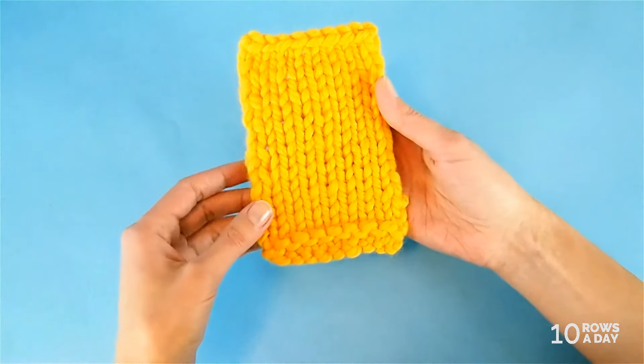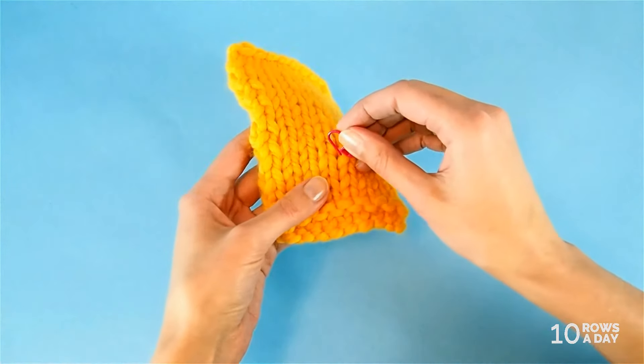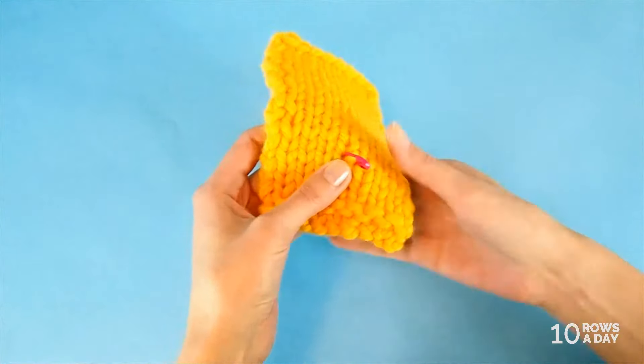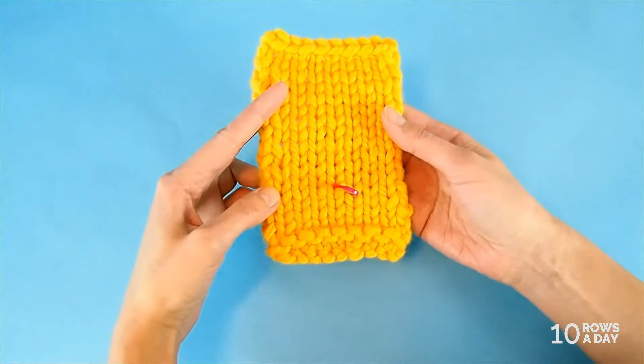Before we start doing anything at all, we have to know what length of the project we need — especially if you want to make the project shorter. So measure the project or try it on if it's a sweater, and mark the place where you want it to end. You can use either a pin or a locking stitch marker. If you want to make the project longer, then mark the first row of work just to have the marker there so we know what we are doing. That's step one.